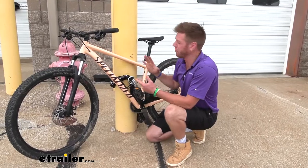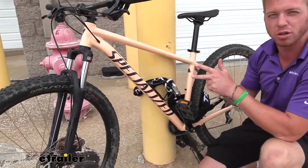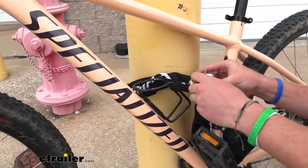Some of you were wondering if it's going to be long enough to go around a thicker pole like this. I would say it's a little bit smaller than a telephone pole and it works pretty good — we still have plenty of length to be able to lock this thing up.